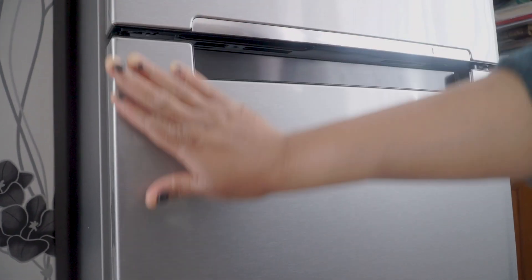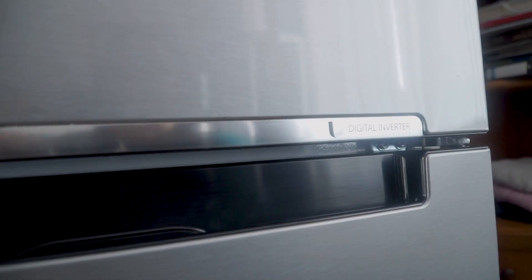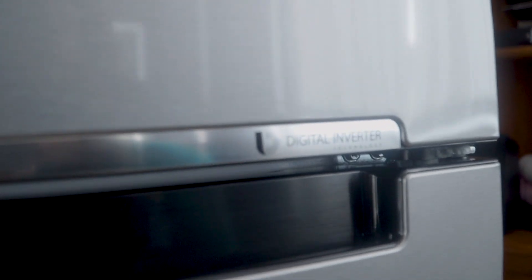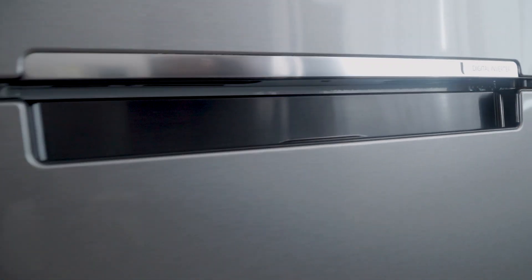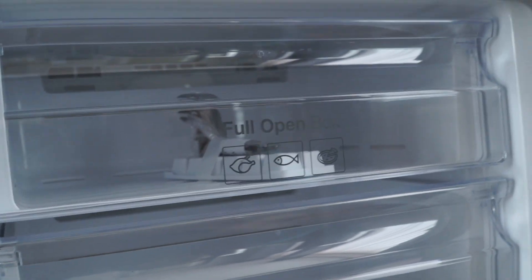Now let's go into the freezer. On the outside it's a clean silver finish with nothing on it, and on the handle side there is a black design that makes it look beautiful.